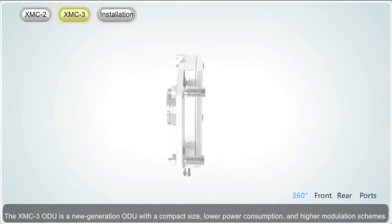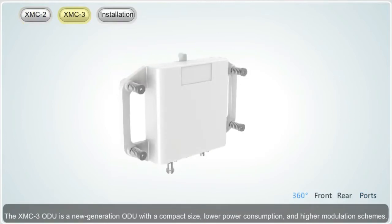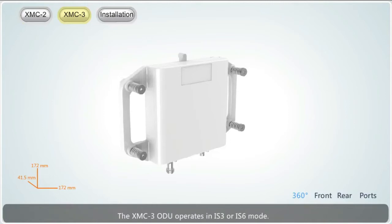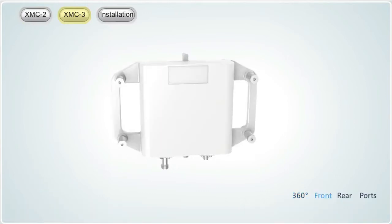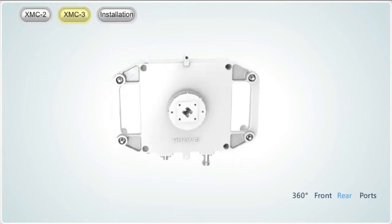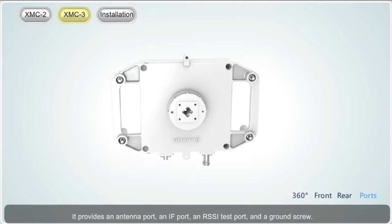The XMC3 ODU is a new generation ODU with a compact size, lower power consumption, and higher modulation schemes. The antenna port of the XMC3 ODU can adapt to the polarization direction of the antenna and does not need to be adjusted. The XMC3 ODU operates in IS-3 or IS-6 mode. It provides an antenna port, an IF port, an RSSI test port, and a ground screw.